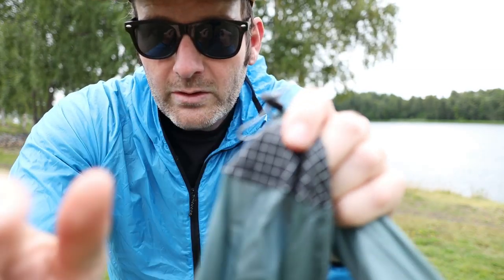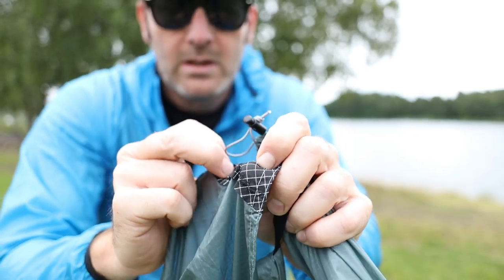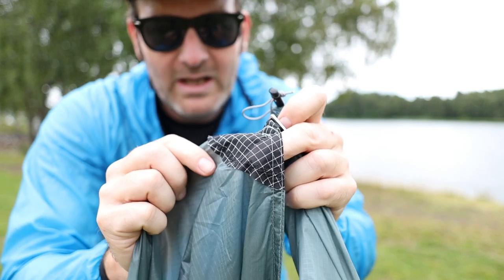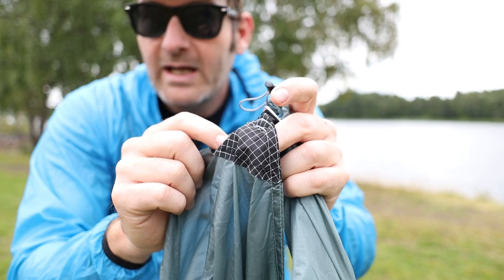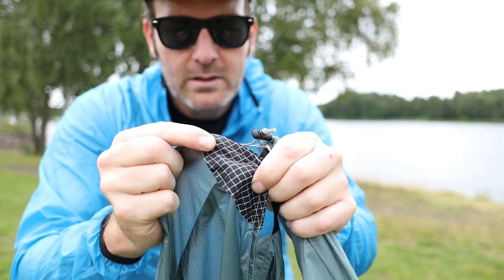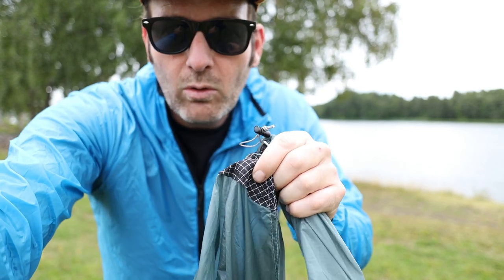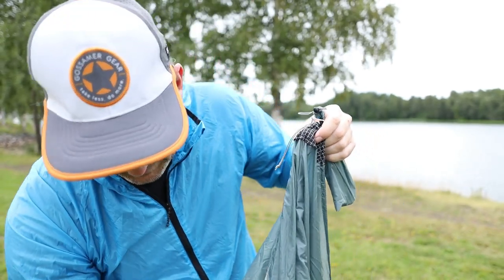They're by far my favorite as I can just bash them any way I need to. You can see that that's quite well strengthened with X-Pack there, and that's not going to rip. That's pretty much something that every tent manufacturer misses — every single guy out. There are absolutely no corners cut on the pre-tents. So I'll go ahead and set that up.